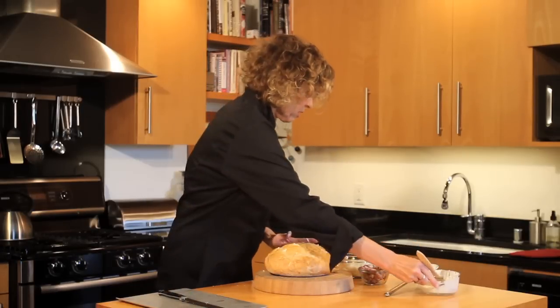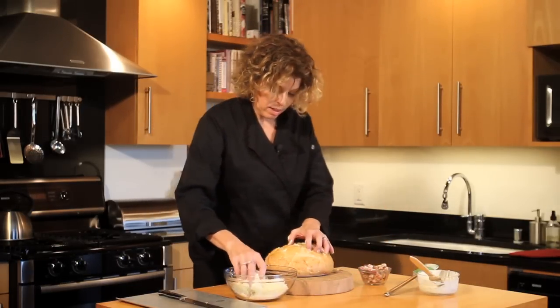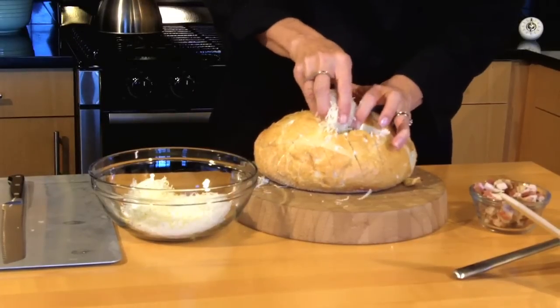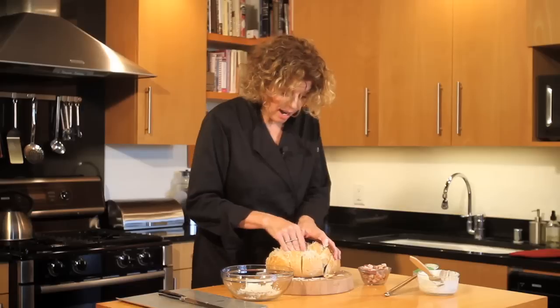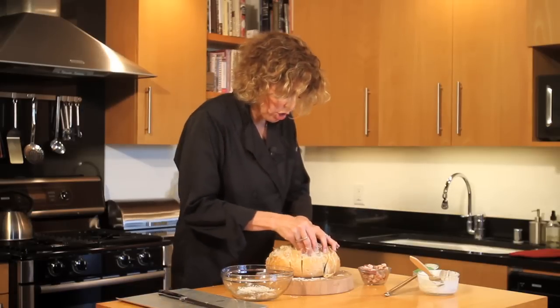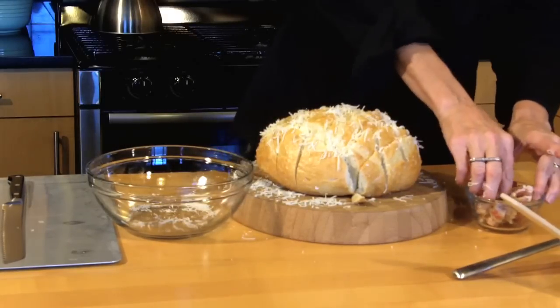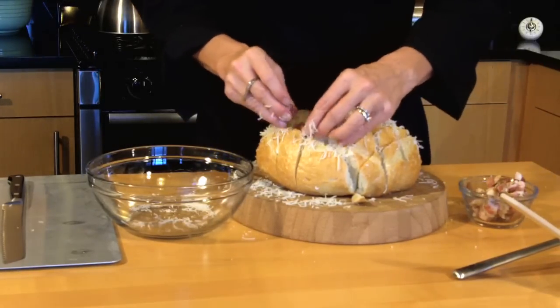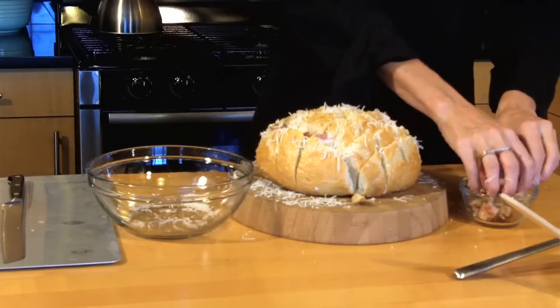Now we're going to take some shredded cheese — I've got mozzarella here. And again, just every row, each direction. I've chosen pancetta today, a good quality pancetta. I've got about a cup of this diced pancetta, and I'm going to push that down in all of the rows.